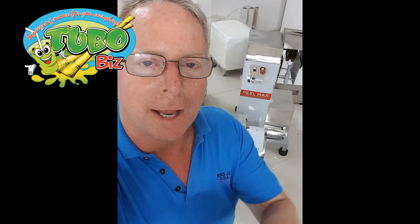Thank you for tuning in, friends. Again, I'm David with TuboBiz — have a great day wherever you are. Bye now.